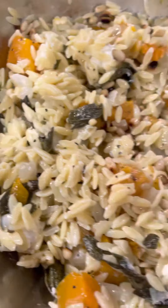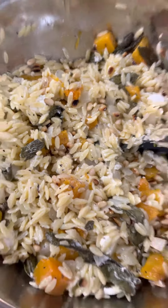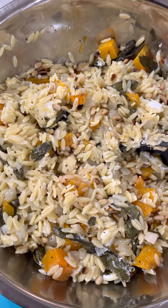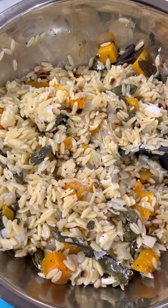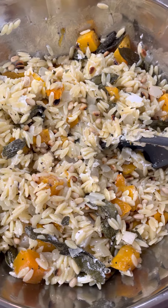Once I've plated it, I'm going to be garnishing it with some bacon. But before I do that, I'm going to taste it and make sure that the seasoning is appropriate — the right amount of salt and also some pepper. I don't imagine it will need too much salt because along the way every stage has been salted.